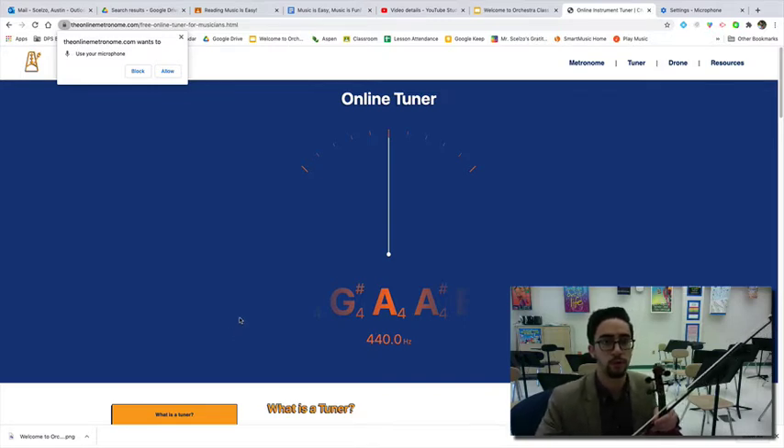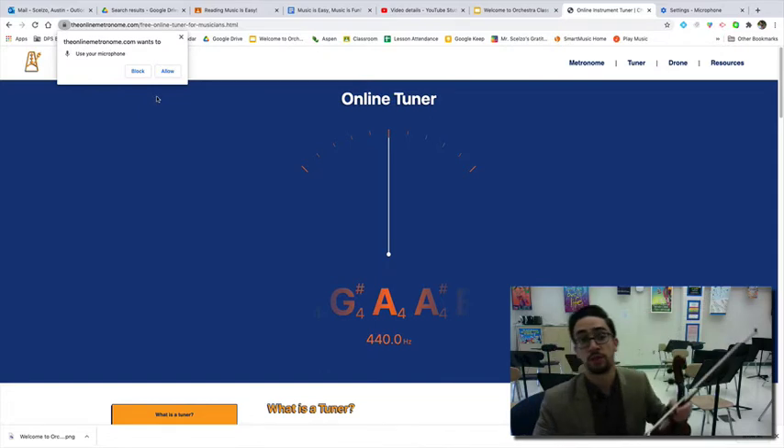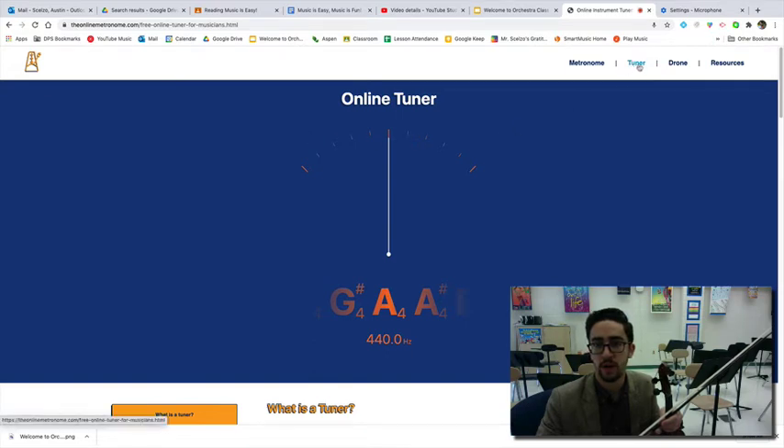You can access it from a Chromebook. I'll link the website in the video here, but I want to point out two important things you need to know before you start tuning. The website is going to ask you if you'll give it permission to use your microphone. You'll have to allow this in order for the website to hear the instrument you'd like to tune. I'm going to click allow here — once I click allow, I'm going to click on tuner on the website.